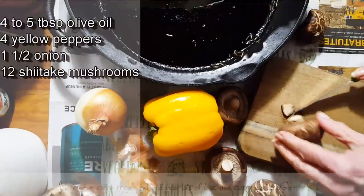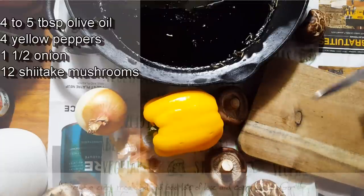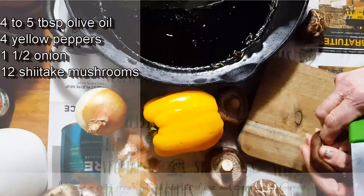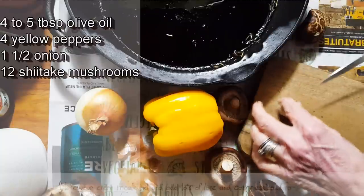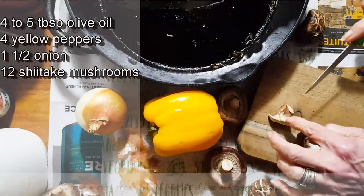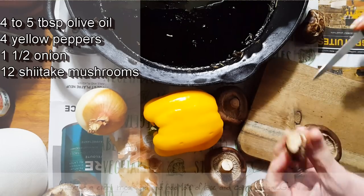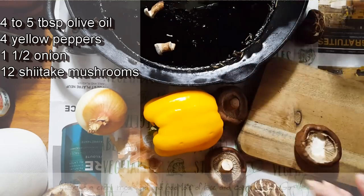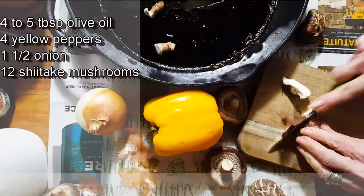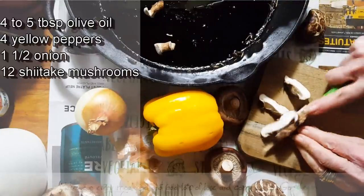I don't get rid of the butt of the mushroom — if it looks a little ugly I just knock that off and cut the whole thing. You could even just pull it off and cut it in half. Remember, these are the ones we smashed down to make the gluten-free meat, but you could also add them to seitan if you want. For now we're just going to cut these up.